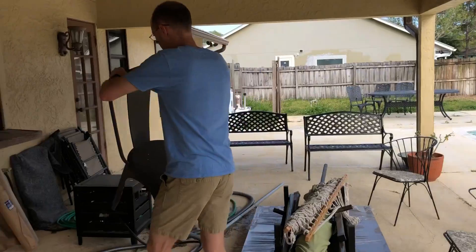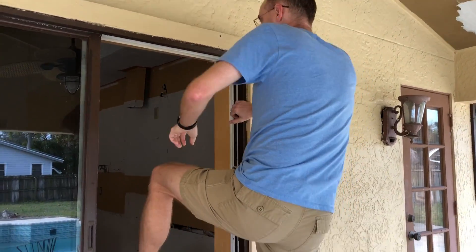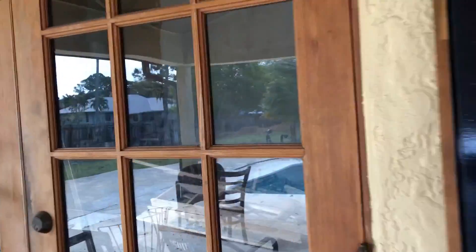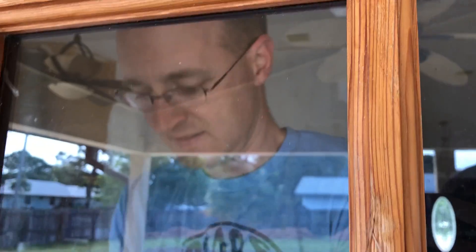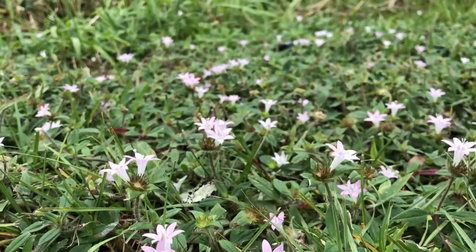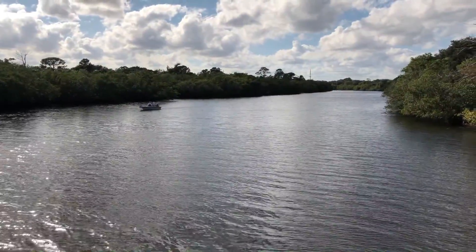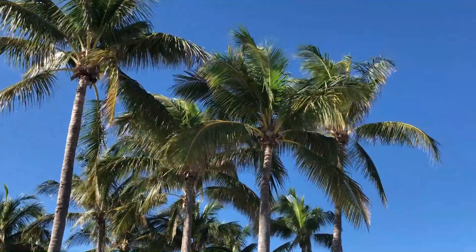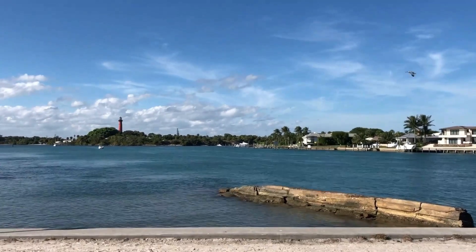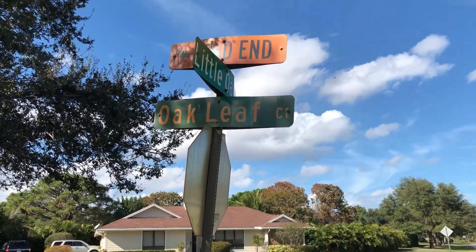Are you filming this? Yes, of course I'm filming this. People are going to watch this and they're going to get ideas. He's in, he's in ladies and gentlemen. He is in. Welcome. Welcome. Welcome.